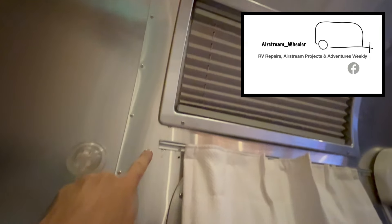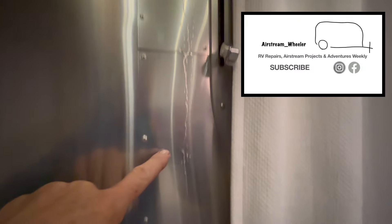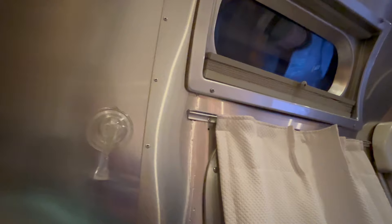This isn't good. We've got a substantial leak. Our awning is out and I'm not sure where this might be coming from, but it's coming in right here at the upper window.